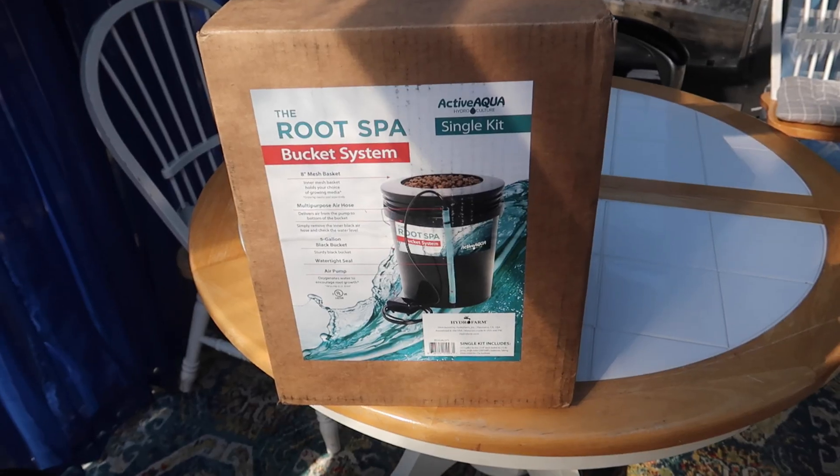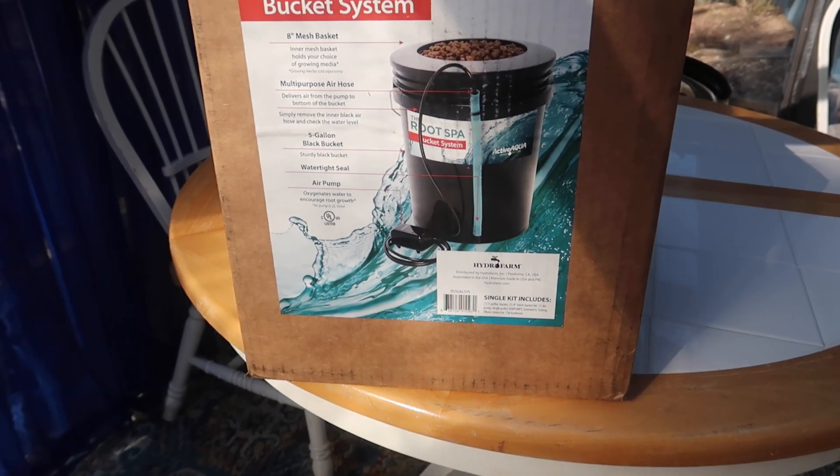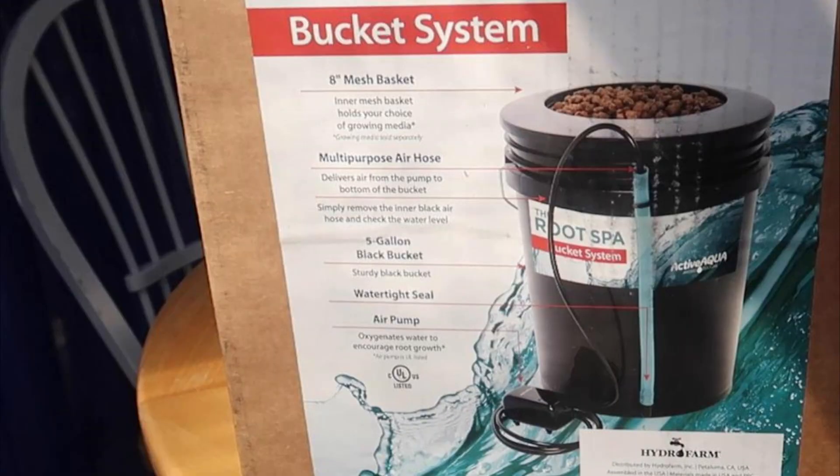Here is the box the system came in. The box says it comes with an eight-inch mesh basket — that's like a net cup — an air hose, a five-gallon bucket, a watertight seal, and an air pump.